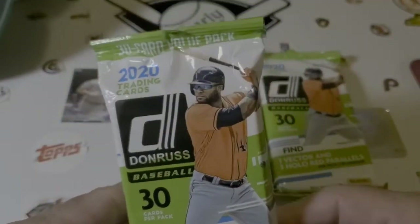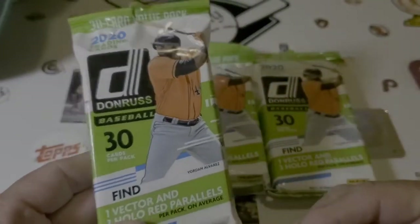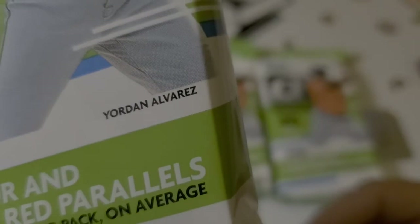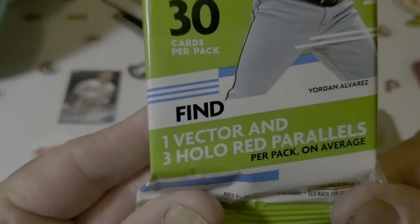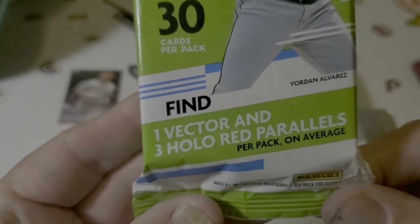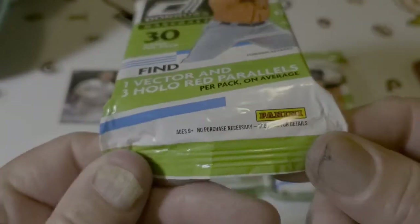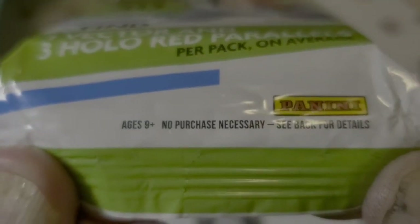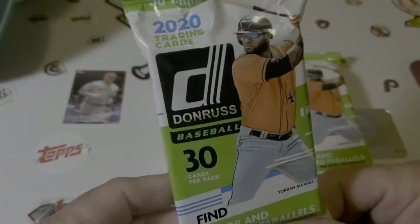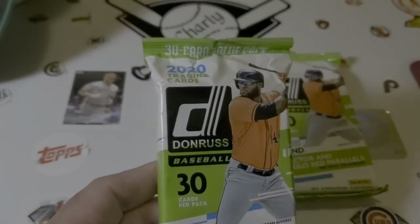Got the big boy on the front - your Yordan Alvarez from Houston, Texas. He's probably not from Houston, Texas. So this pack includes one vector and three halo red parallels per pack on average. And if you're under nine years old, you require supervision to participate in this activity of ripping and flipping baseball cards.